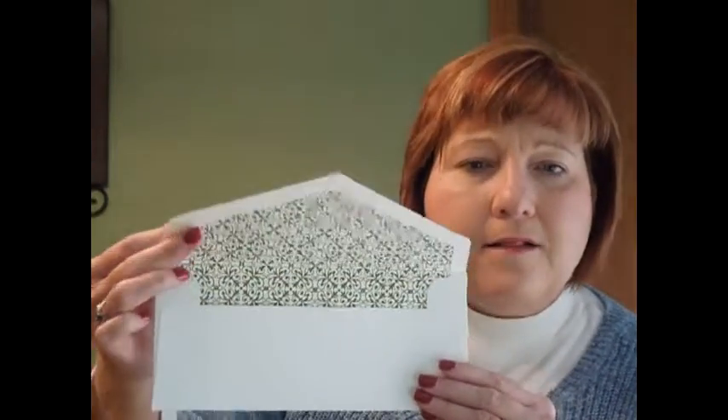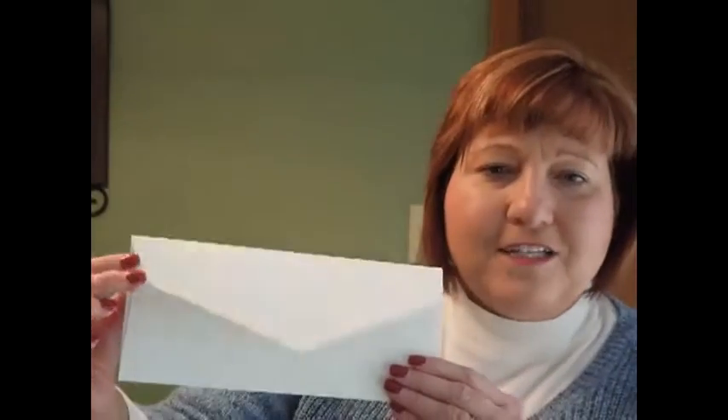This invitation measures nine and a quarter inches wide by three and three quarters inches high. Included with your invitations are single cream colored handcrafted envelopes with your choice of envelope flap shape and inside decoration. And we'll talk more about that in just a bit.